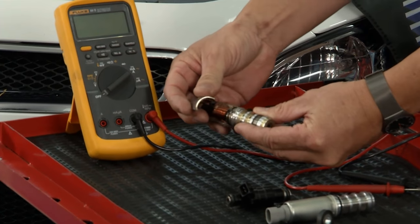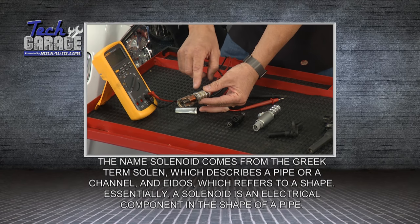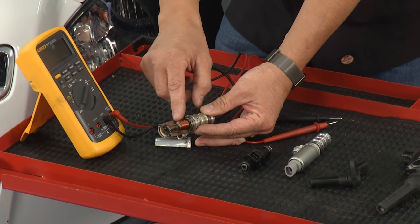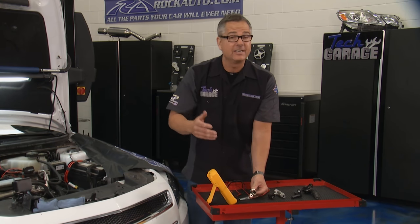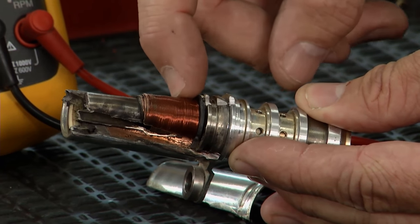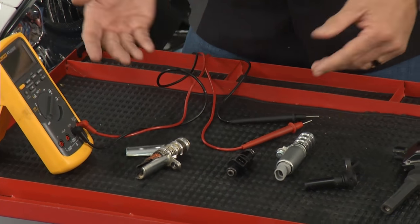I'll show you the test we ran — it's called testing ohmic values or resistance. I blew one apart for us. Inside any solenoid, voltage comes in, goes around a wire winding, creates a magnetic field that's either pulling or pushing the solenoid open and close, which injects oil into that cam phasor. If any of those wires are broken, when you go across it with the meter the reading is OL — the meter sends out a little signal and nothing comes back, so infinity. You can also have wires shorted to each other, bypassing all the resistance and giving you a number outside of spec.